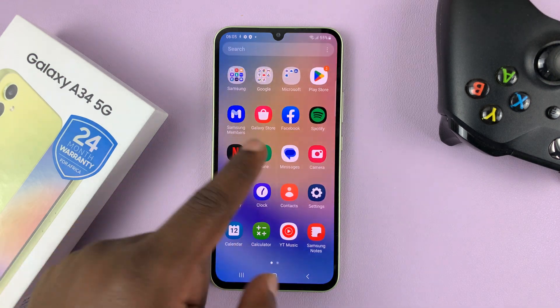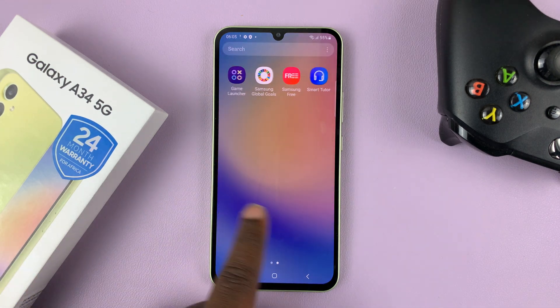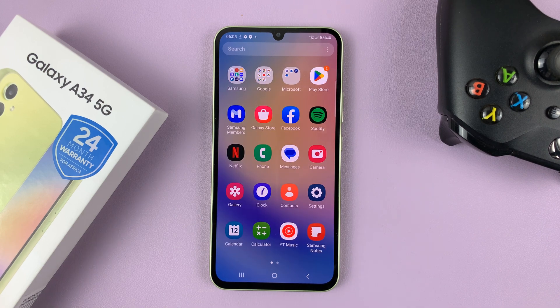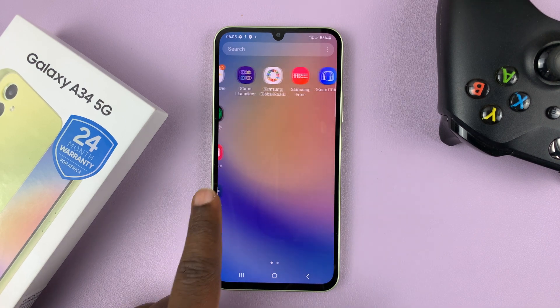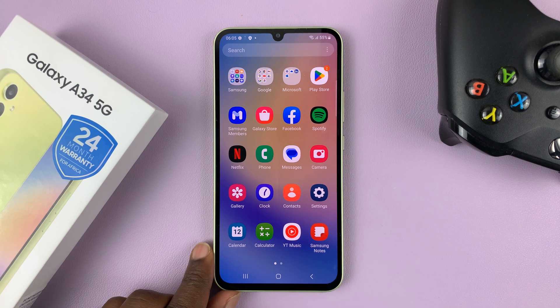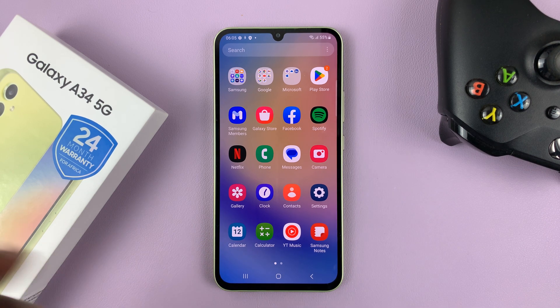So I just finished up the first setup of my Samsung Galaxy A34 5G. That's basically how to set it up — that's the process, it's very simple. Thanks for watching. I'll be making subsequent videos on a few things you can do on this phone, but as far as the initial setup is concerned, that's it for now.